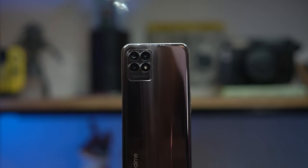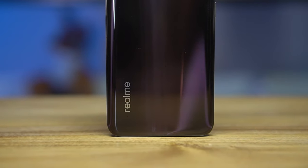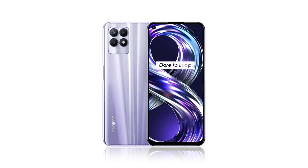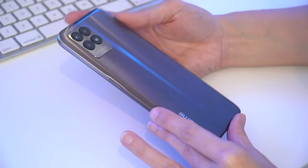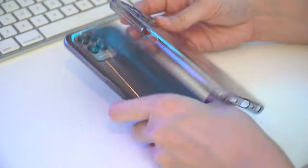The Realme 8i sports a more elevated though familiar design. We have a gradient glossy finish which, for this space black color, exudes a subdued kind of charm. But if you need a little more flash in your life, you may want to opt for the stellar purple. Realme says they integrated a flowing concept, which you can clearly see with the way the reflections on the back play with light. But let's be honest, the glossy gradient design really isn't something new. Still, if you're not looking for a groundbreaking design, it's still a pretty good looking phone. But keep a cleaning cloth on hand because this phone loves fingerprints. It does come with a clear case in the box to make things easier.